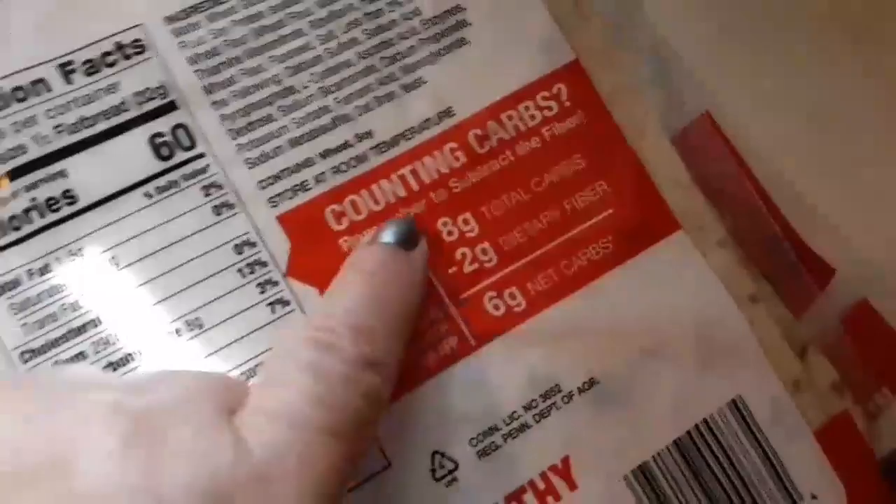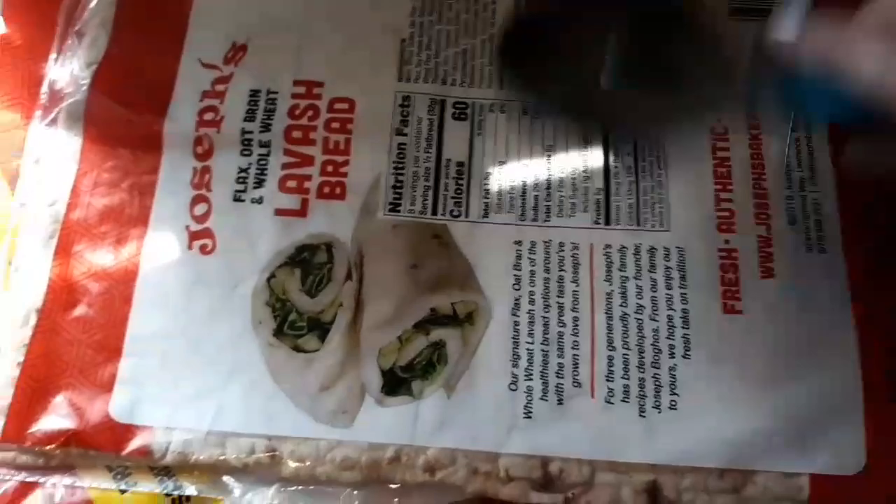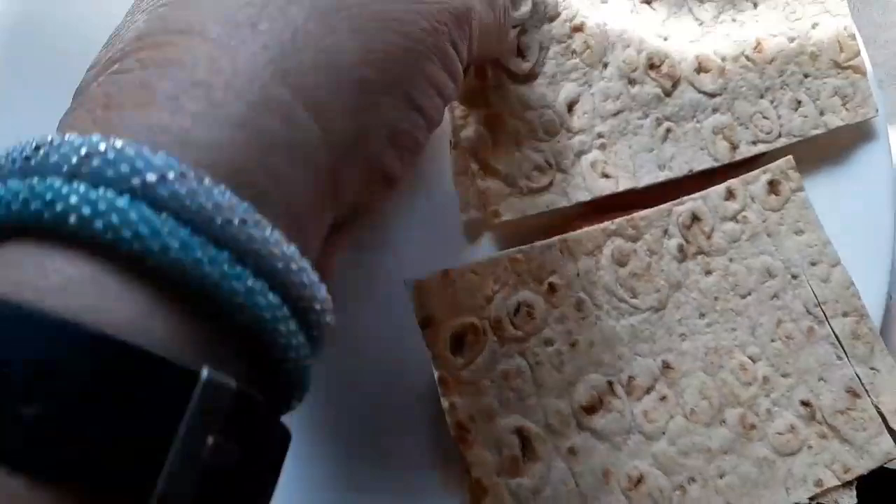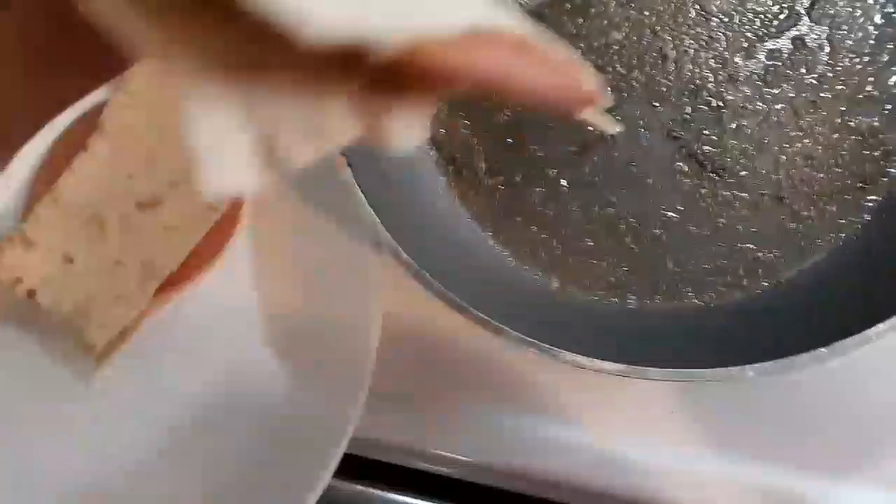I cut it in four squares — four big squares first — and then I cut the second square in half. So basically what we have is this is half of a wrap, and this is what the serving size is. Both of these together are half the wrap. I fry his bologna like I normally would, and then we've got a pan with butter here that we're just going to drop these fried bologna and cheese in.